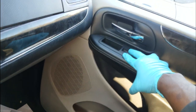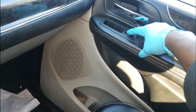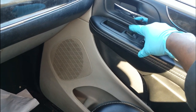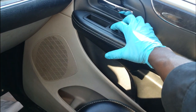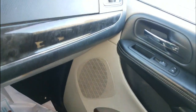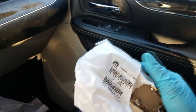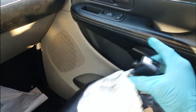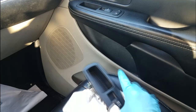It works on the master switch but not on this switch, and on top of that this switch feels flimsy — you can't even press the button. So there's a high chance that this switch is just internally coming apart. I've already diagnosed it. Here's what I got: a brand new switch. Keep in mind the difference between switches — the master switch goes on the driver side.